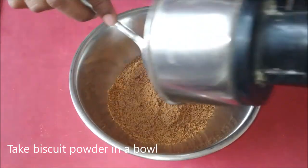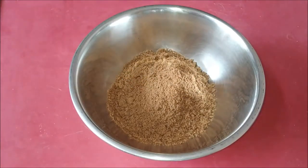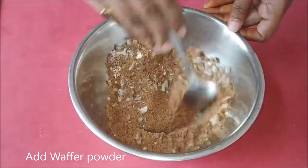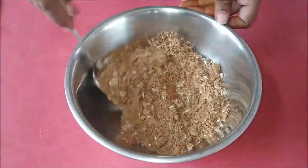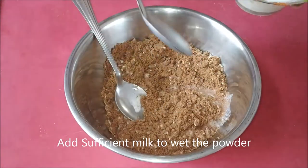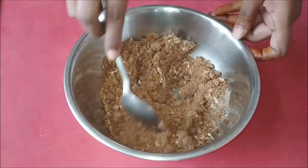Put a wafer on top. Put 2 tbsp of wafer on top. Add a little sugar and mix together.